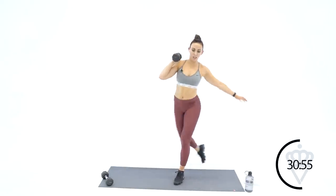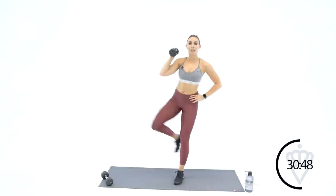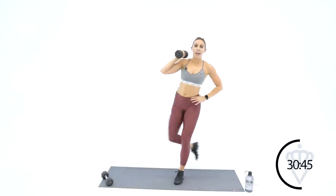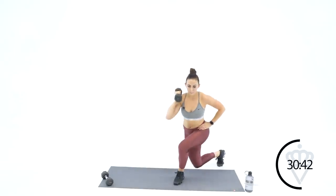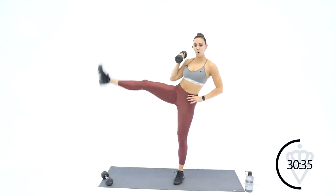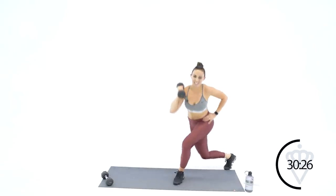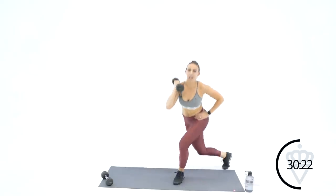Down, kick — down, kick. Left leg is doing all the stabilizing. Curtsy lunge, back and diagonal — ten more seconds. Kick and curtsy, kick and curtsy. Your cardio in this one is going to be high knees with a tap — go ahead and rest. Tap that heel — tap, tap. When you come back in 10 seconds, dumbbell is in the other hand and you're going to do the same thing: curtsy lunge and kick.